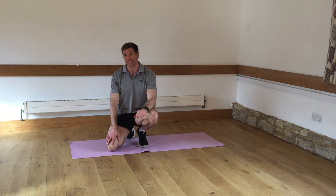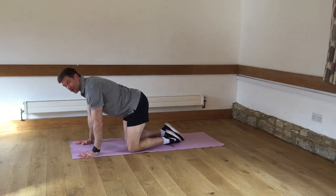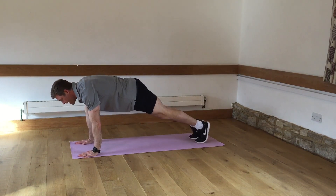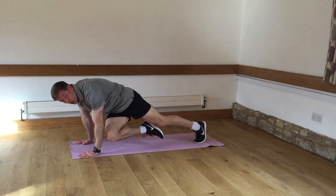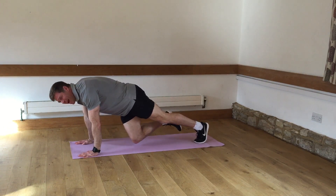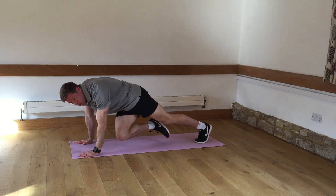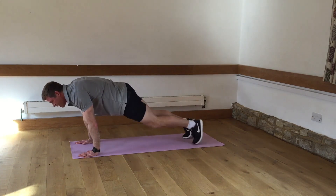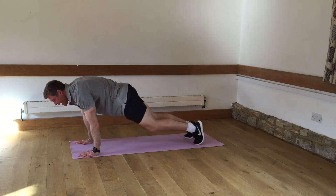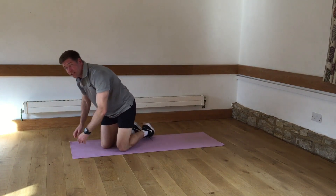The exercise today is a real goodie — it's the knee crosses. We're going to do this from the high plank position, or AKA the press up position. We're going to start from here and I'm going to get you to bring your knee through across to the opposite elbow. It doesn't have to touch, but that's kind of what we're aiming for. If you can bring the shoulders forwards, you'll probably find that it just about contacts the elbow — knee to elbow.